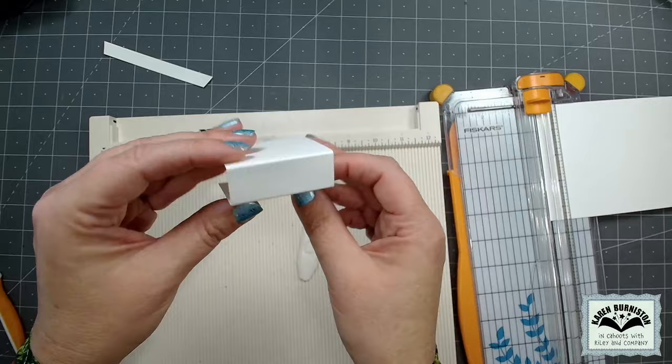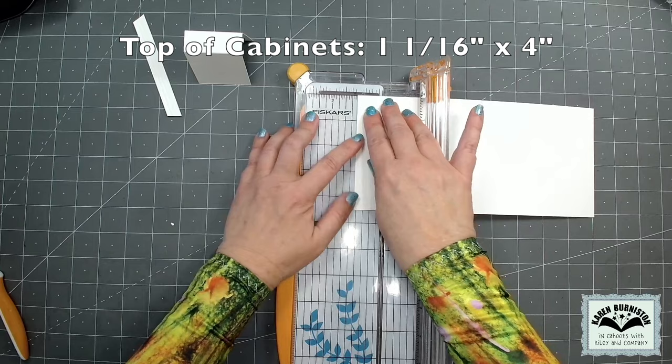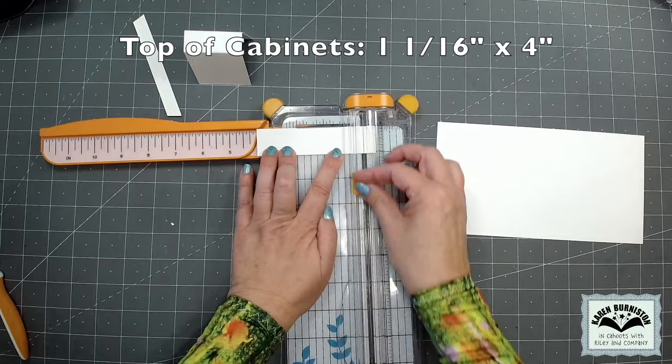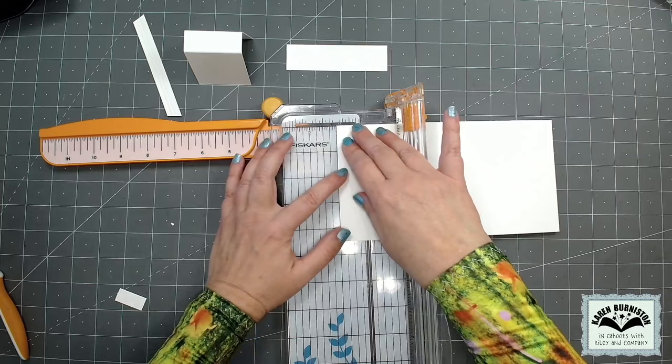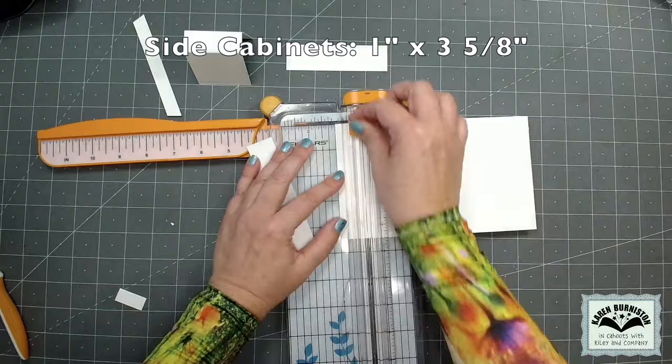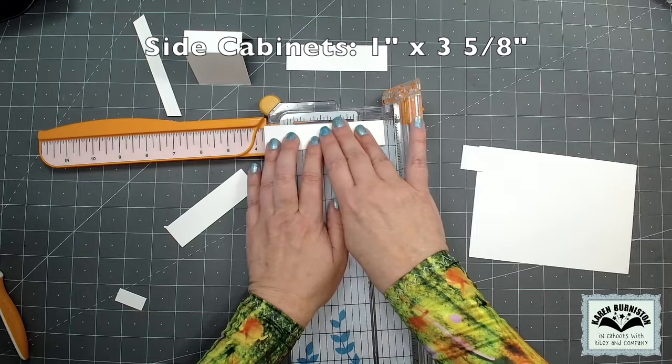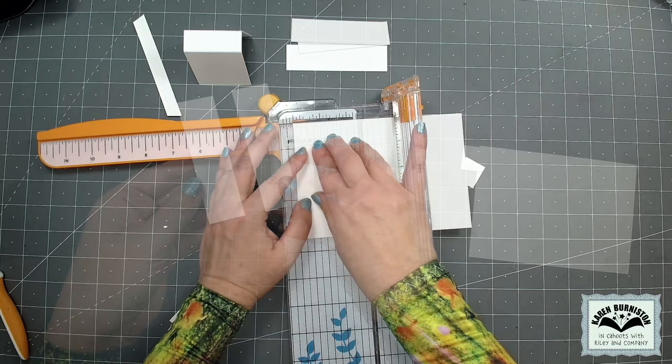My next trimmer cut is going to be at one and a sixteenth of an inch — just a baby tick past one inch. When I cut it I'll have a piece four and a half inches long, but I need that to be four inches, so I'll turn it and cut it to four inches. That piece will be the top of the cabinets. Next I need two one-inch strips for the side cabinets, three and five-eighths of an inch long.